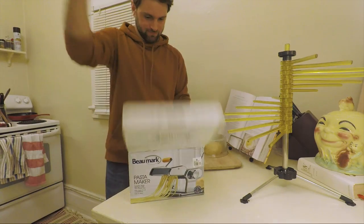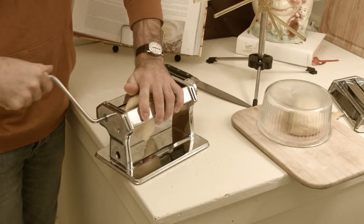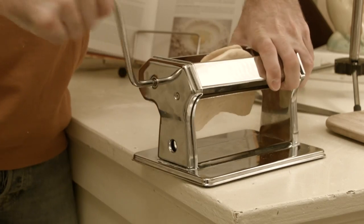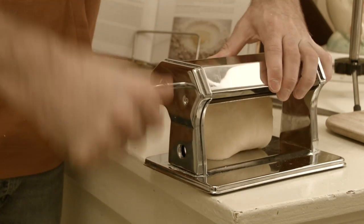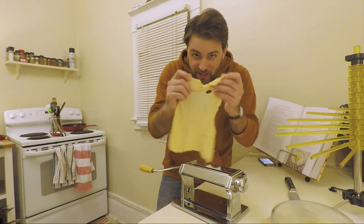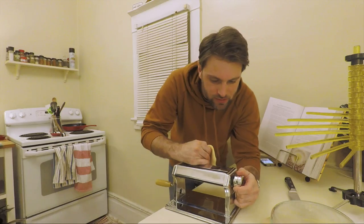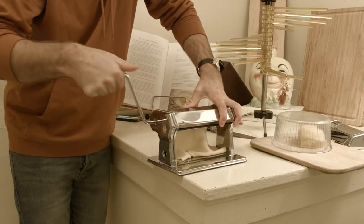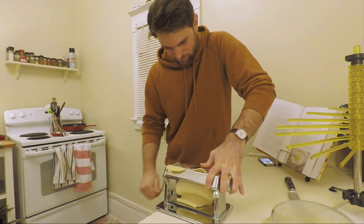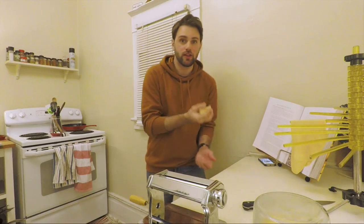Pasta maker. This is foreign to me. Pass the piece of dough between the smoothers. Fold the piece of dough in half and pass it through again. Pass it and fold it again, decreasing the setting between the rolls. I got it all tangled. The problem is that it keeps rolling on top of itself. One's done. I think I'm getting the hang of this.